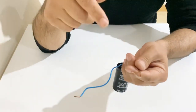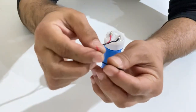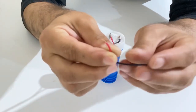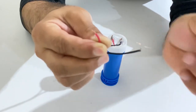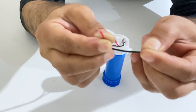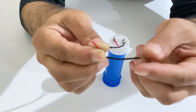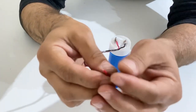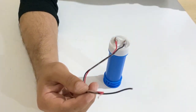Now it's time to do the same test with my homemade supercapacitor. As you can see, it can also burn the copper wire — not quite as dramatically as the commercial one, but it did burn and almost melt the copper wire. So we can say that our homemade supercapacitor achieved almost the same quality as the commercial one.